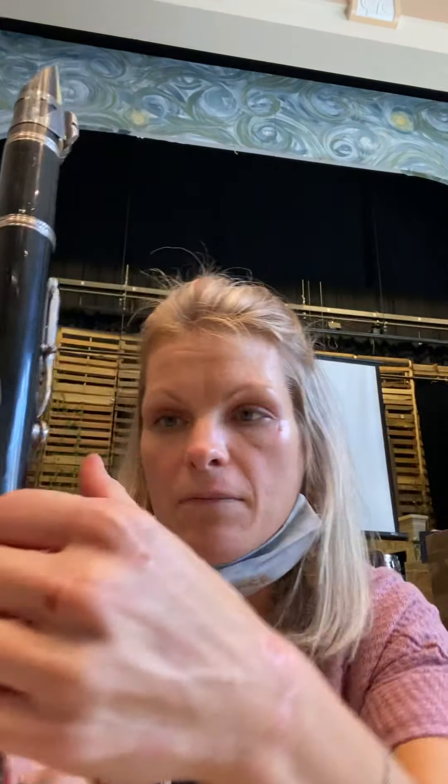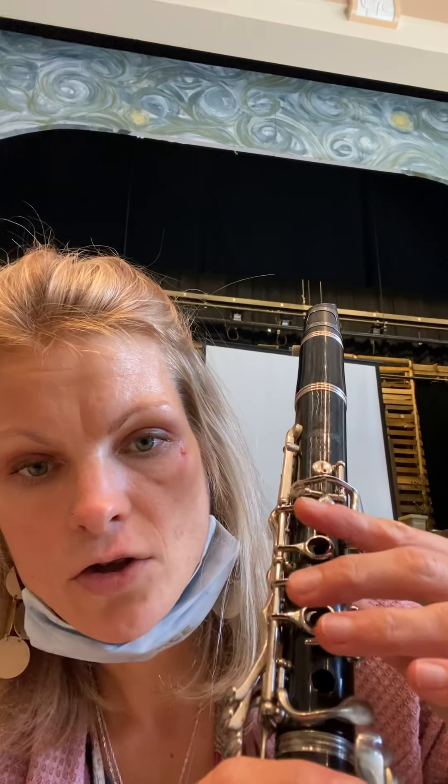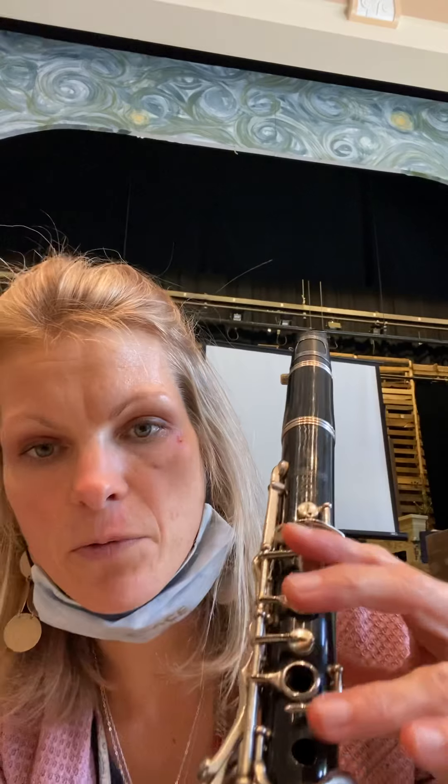For your left hand, put your thumb underneath the thumb hole, curve your hand like a C, and place your fingers above holes one, two, and three — note that hole three doesn't have a ring. Now I'm going to play a G with nothing down. Practice that at home, and that's my beginning clarinet lesson. Have a great day, and I'll see you guys in class — thanks!